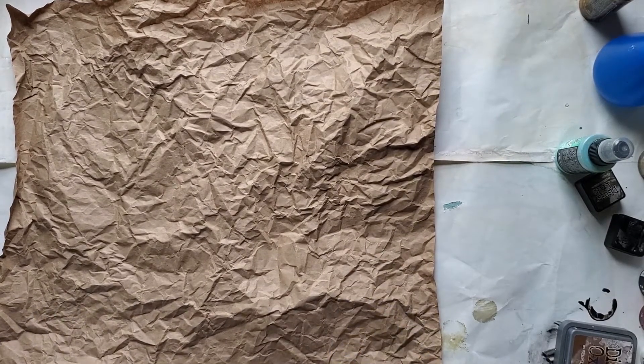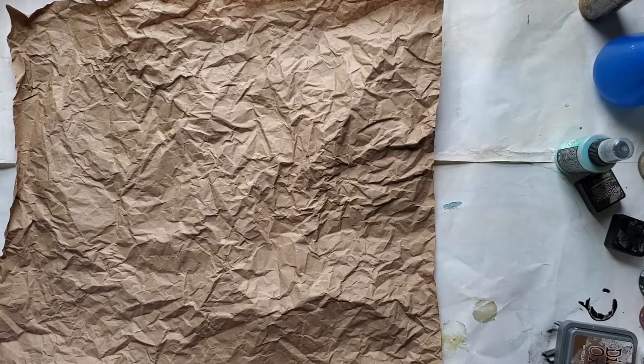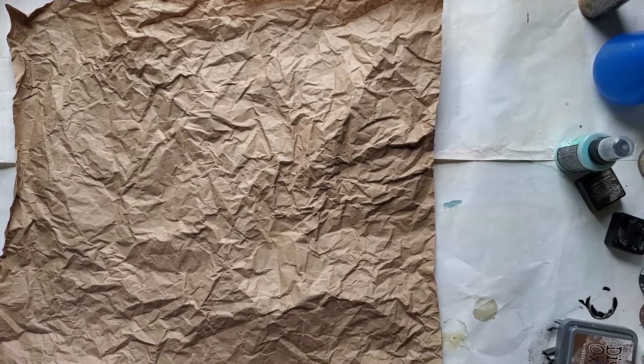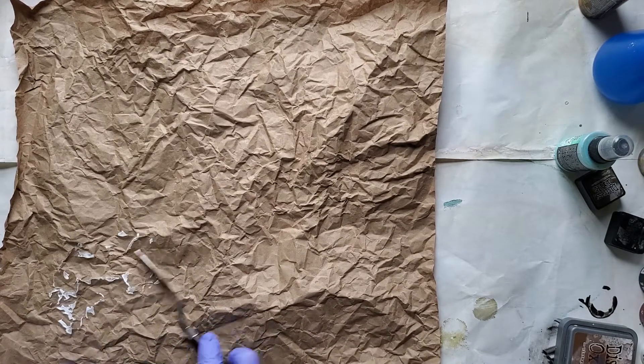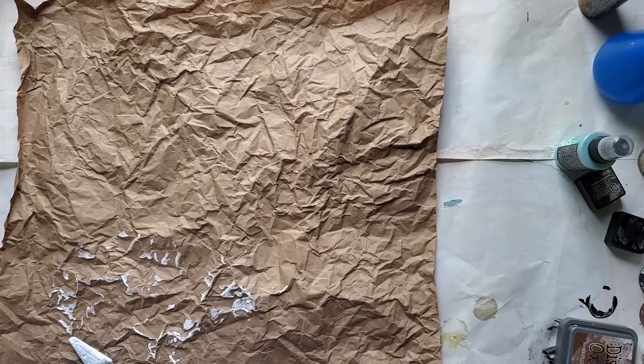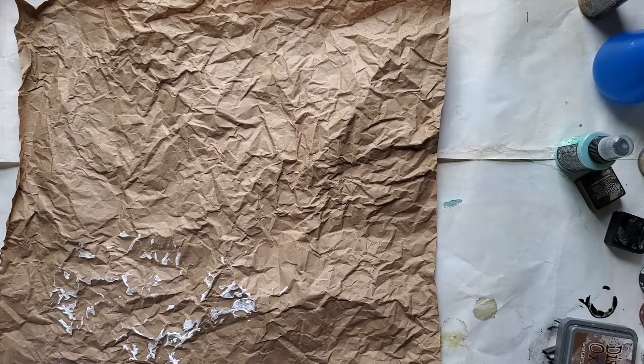I just like to start with a layer of gesso first. You don't need a lot, just a little. And you don't have to use gesso — you can use white paint. It's just my first layer and I'm just trying to get a little bit down.